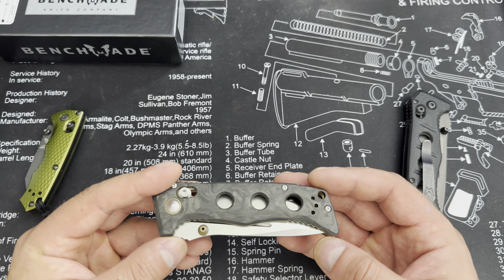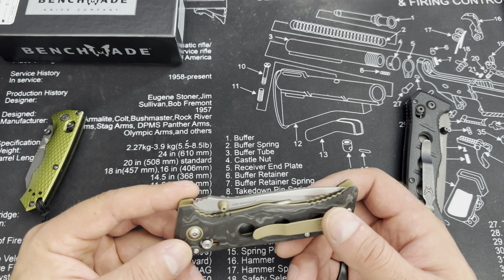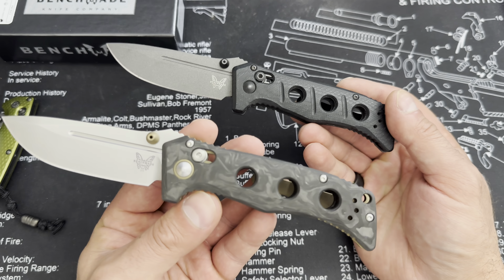Let's go ahead with the Mini Adamas first. So the first thing before we open it — let's see if we can get that to focus. Alright, so this one is CPM MagnaCut, manual open. And what you'll notice about this one versus the other — there we go — CPM CruWear. So what's the difference between MagnaCut and CPM CruWear?